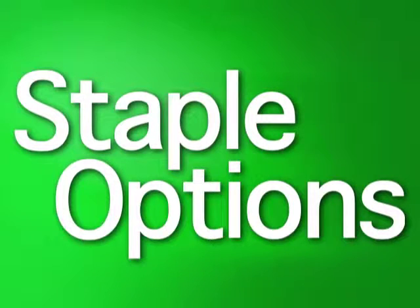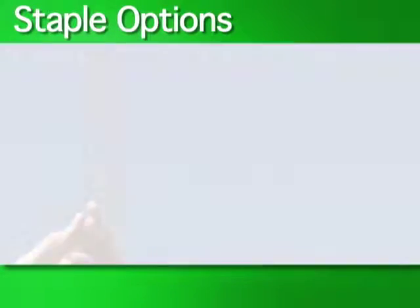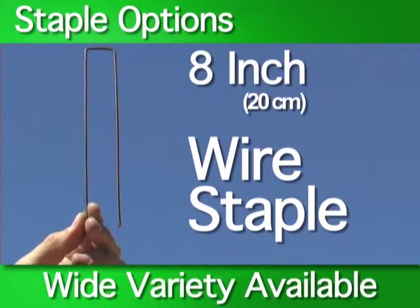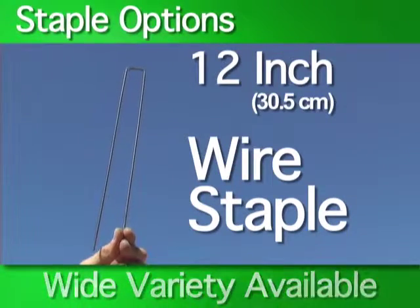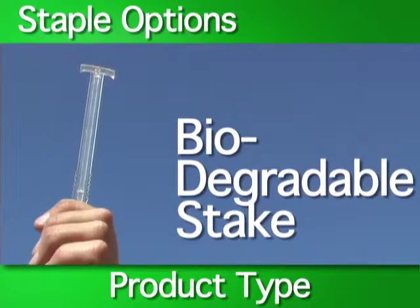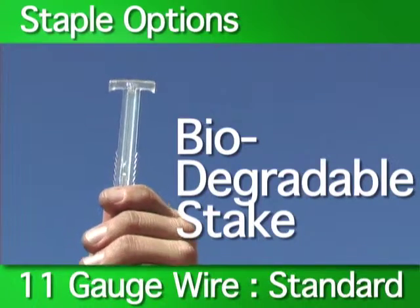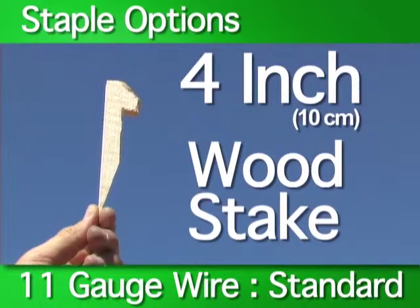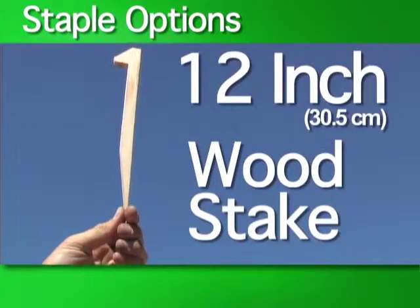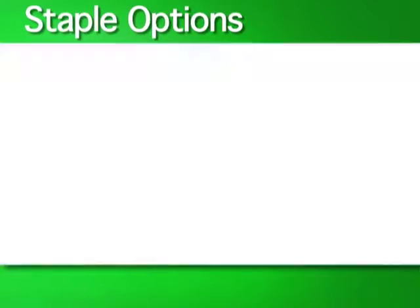Staple Options. When assessing your project, it is important to choose the appropriate anchoring method for your site. There are a wide variety of stapling options available. Soil and site conditions, along with the type of product being installed, will determine which anchoring device should be used. An 11-gauge wire staple is often considered the standard anchoring device. However, in sandy soil conditions, longer, wider staples may be necessary.